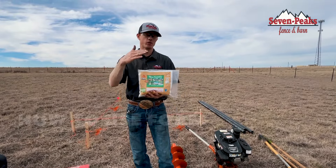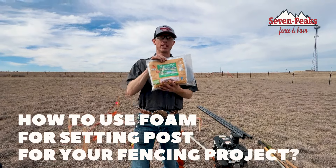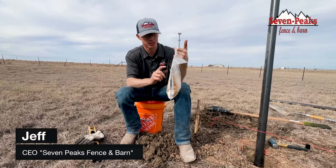Hey guys, have you ever wondered how to use foam for setting posts for your fencing project? Well in this video we're going to show you exactly how. Here we go. For this post hole we're going to use Sika Post Fix.